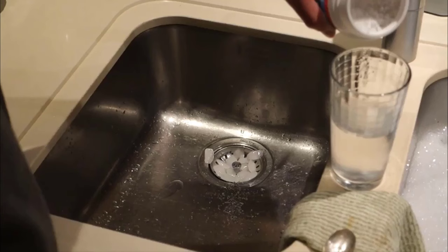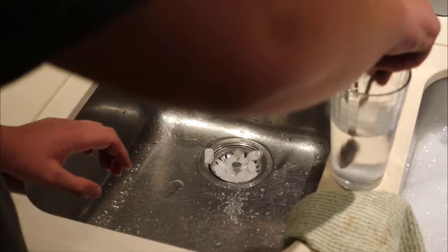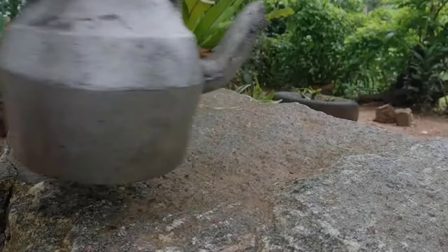Use caustic soda for removing grease and oil from floors and surfaces in industrial kitchens. Mix a small amount of caustic soda with water to make a solution. Put your utensils in it for three to four hours. After removing them from the solution, you will get tarnish-free utensils.